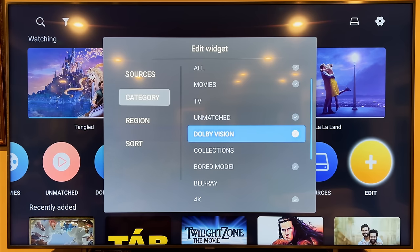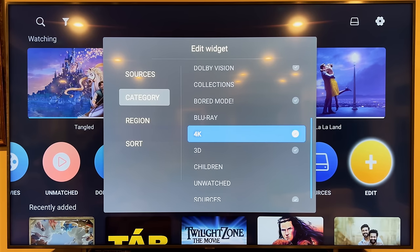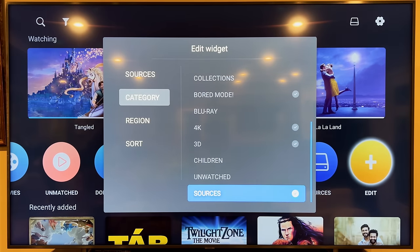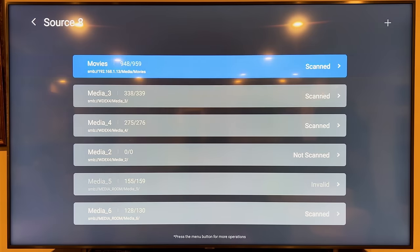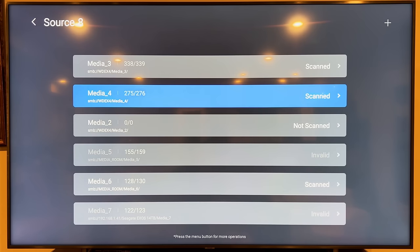You can select movies that have Dolby Vision, there's a Board Mode which is kind of interesting — a bit of a gimmick but okay. Blu-ray I'm assuming shows full ISOs — I don't have any ISOs, just full movie files. You can filter by 4K, 3D, Children, and watch sources. Under Sources, these are my network hard drives — my main Movies share has almost a thousand movies on its own.